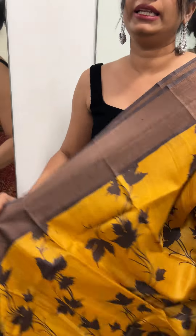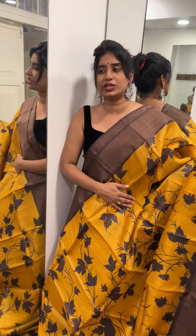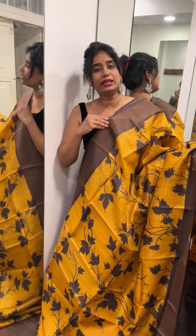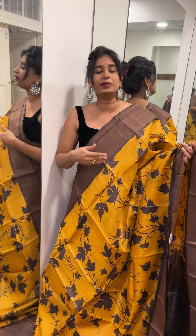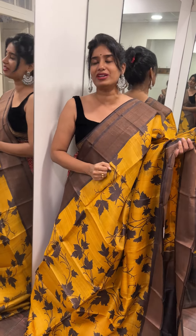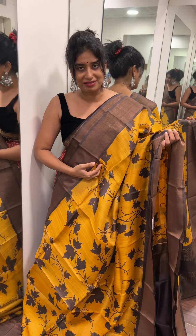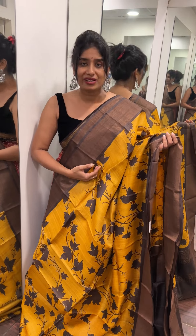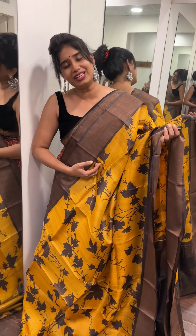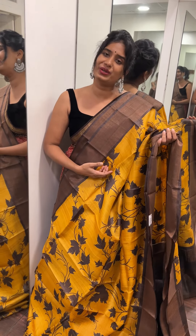So this is the Tusser Sarees, Tusser Silk Sarees collection. These are the last sarees — please go to the website. You can find us or DM us. The brand name is Aroya by Aria and Reshmi. Please check that out. Thank you.